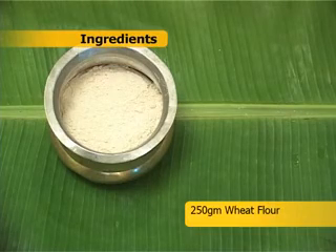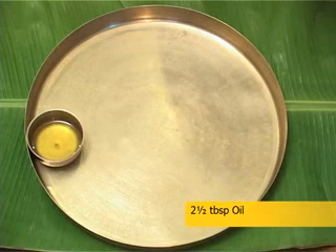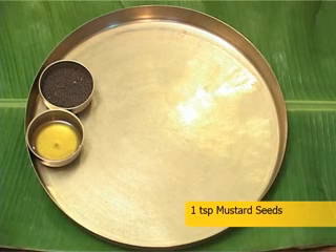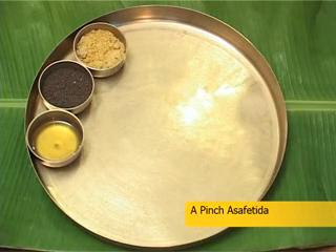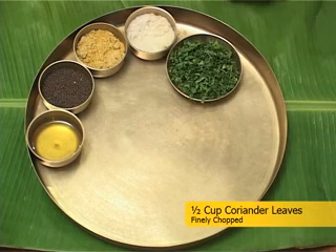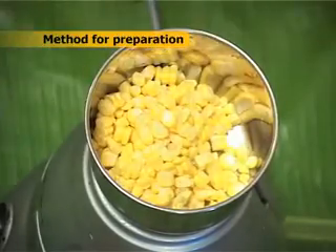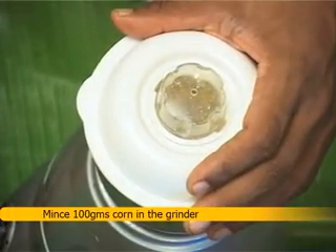Ingredients: 250g wheat flour, 100g fresh corn, 2 and a half tablespoons oil, 1 teaspoon mustard seeds, a pinch of asafoetida, 2–3 teaspoons salt, and half a cup of coriander leaves, finely chopped.